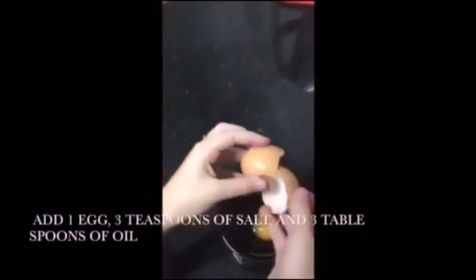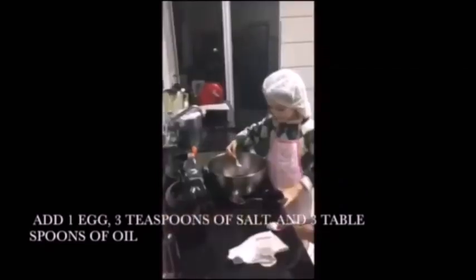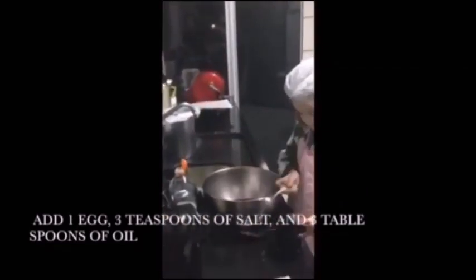Add one egg, three teaspoons of salt, and three tablespoons of oil.